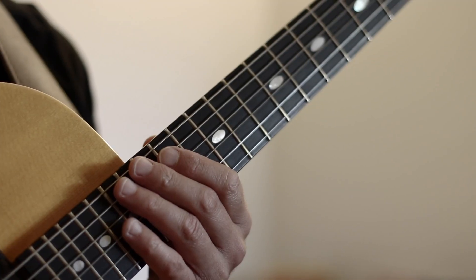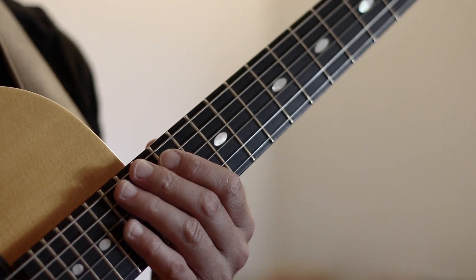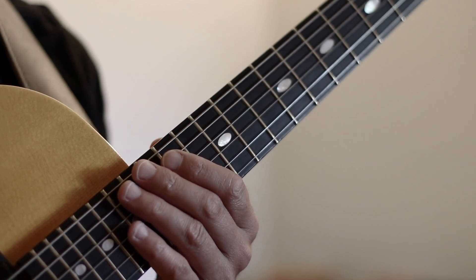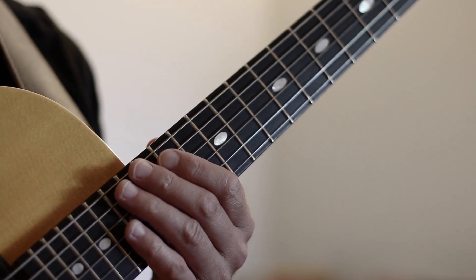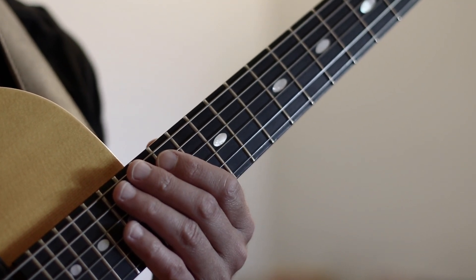Thank you so much for watching everyone, and I look forward to seeing you all next week as we continue our explorations of the 251 Ways to Voice a 2-5-1 progression. Next we're going to move to the flat 7 of our 2 chord as our soprano note and see what options lay there.